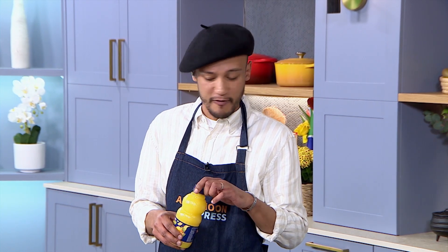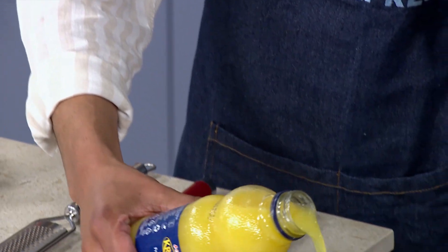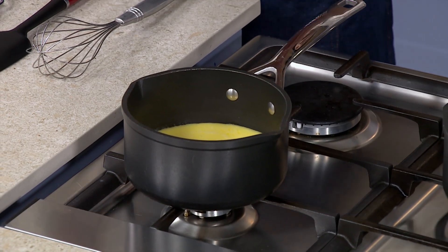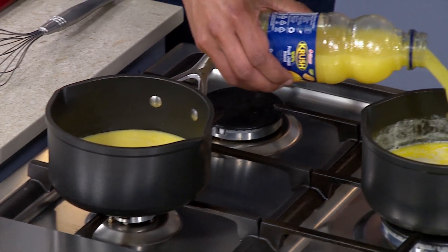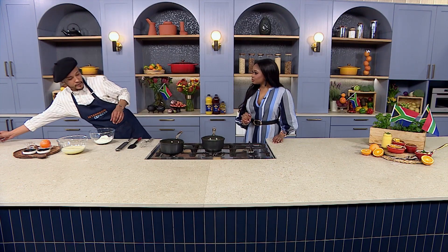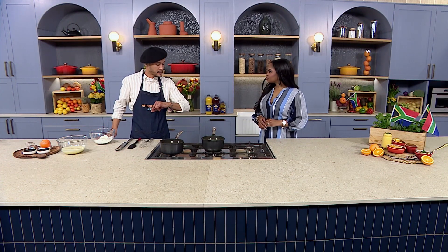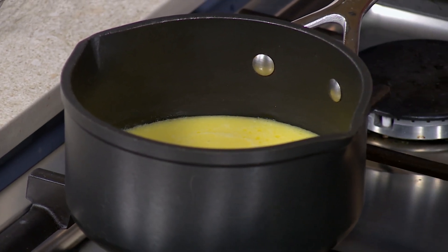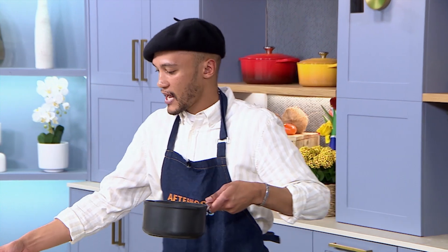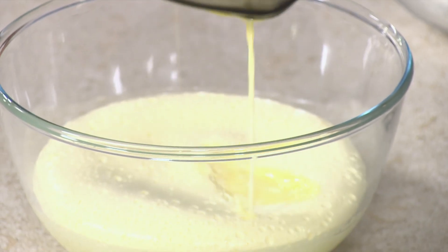We're switching it up today — we're making it an orange version because I just love the citrus notes. We're using our Clover Crush 100% fruit juice blend, going for the orange flavour to balance and complement the flavours. I'm going to put half of it into one saucepan and half into another. In the first saucepan I've got milk and butter that has been melted down with a bit of sugar. I've added my Clover Crush, and then I'm going to add this into my eggs and caster sugar that I've already beaten and creamed together until they're nice and fluffy.